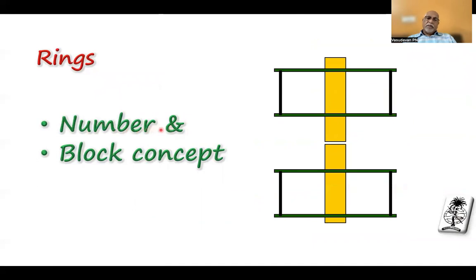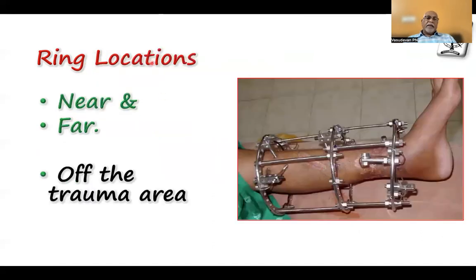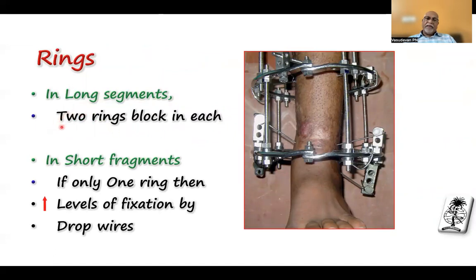The number of rings is also very important. If you can hold a long fragment, two rings on either side with a block gives the best stability. But in many clinical situations, you have a very small fragment where you cannot put two rings — then you must learn the skills to develop stability of that tiny fragment with one ring. That skill is very, very important. Regarding ring locations, keep one ring closer to the fracture side while keeping it off the trauma area, and the other ring as far away and as stable as possible. When the distal fragment is very small, you must stabilize it on one ring with appropriate modifications.